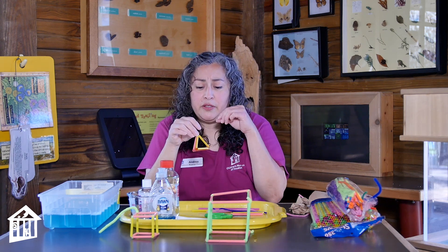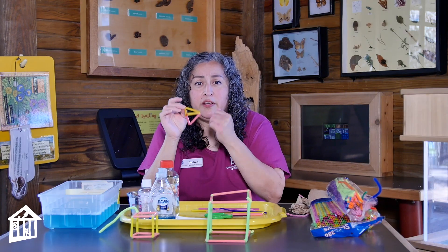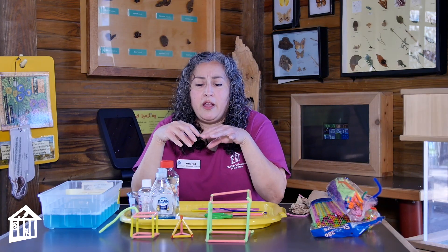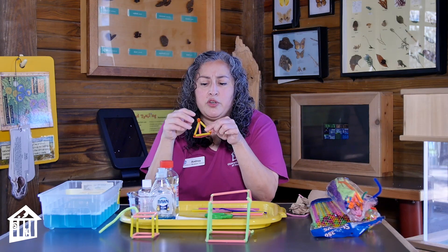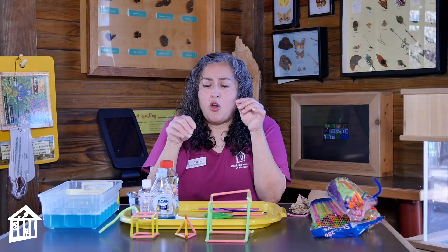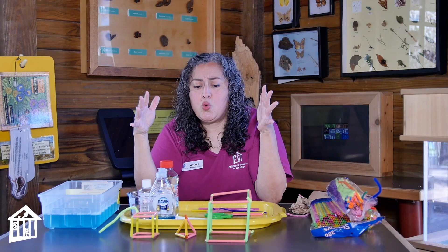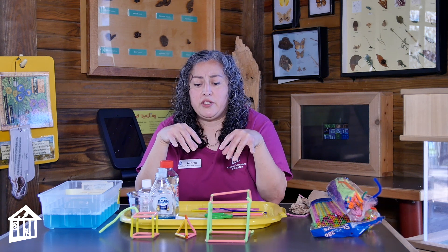We also have a pyramid, or a tetrahedron. A tetrahedron has four sides — one, two, three, four. So it's a pyramid but it's also a tetrahedron. I'm only going to make those two shapes today. You can also make another pyramid on the other side, a rectangle, or an elongated square that has triangles on the end. There's all kinds of stuff you can make. Once you get all these things working, you can blow a bubble inside of there and actually make a four-sided bubble.